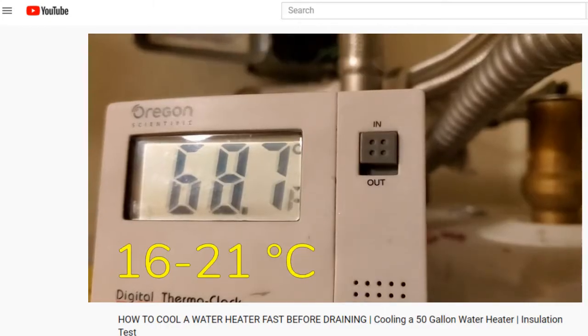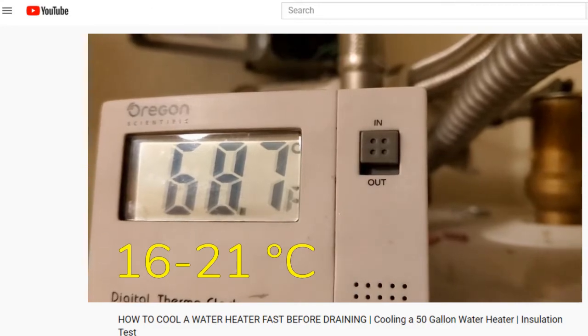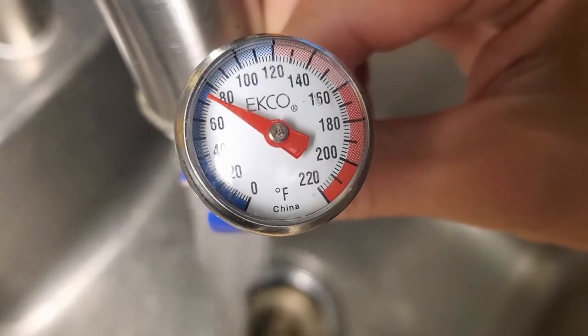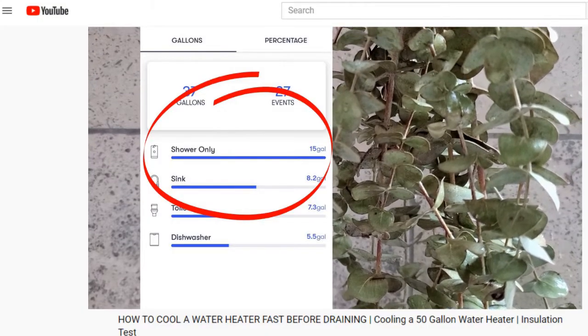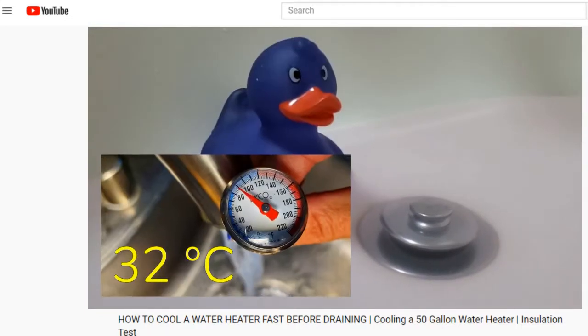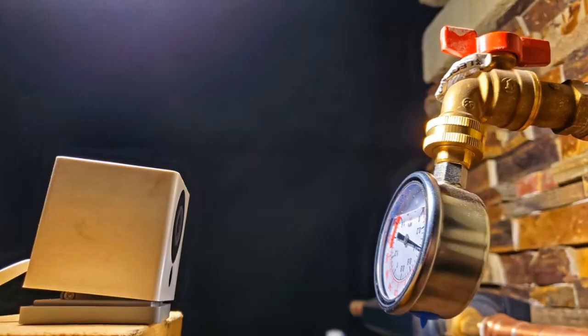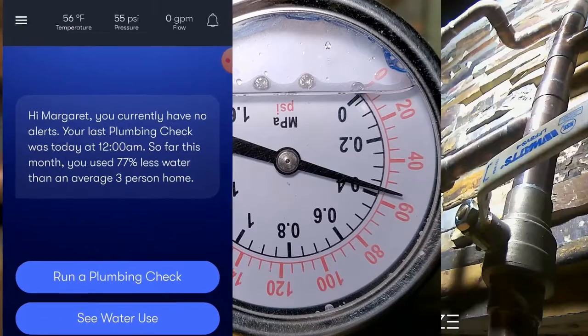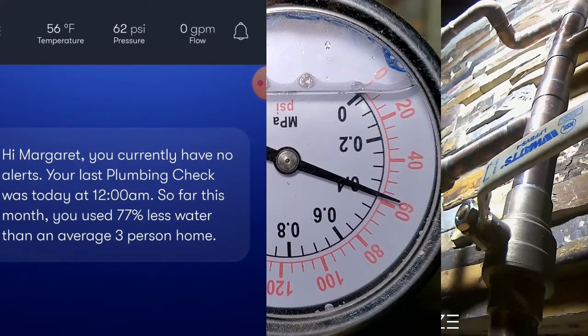Right now, the temperature of the room is hovering between 65 and 70 degrees, and the temperature in the tank is sitting around 73 after having cooled it using the method explained in a past video. Once I flipped it on, I turned off the main shutoff to the house and started the Wyze Cam rolling on a water pressure gauge on the hose bib. I also recorded the pressure changes on the Fin app.